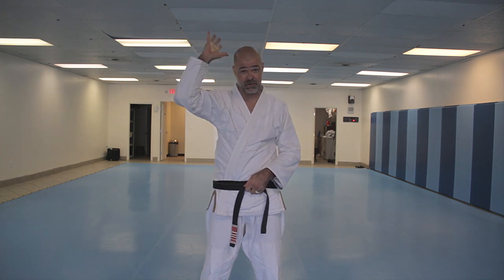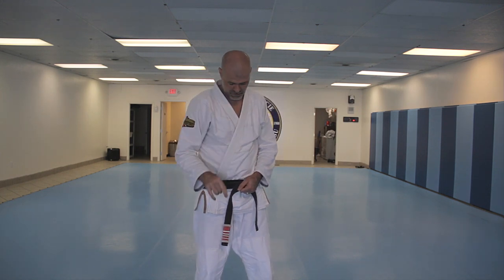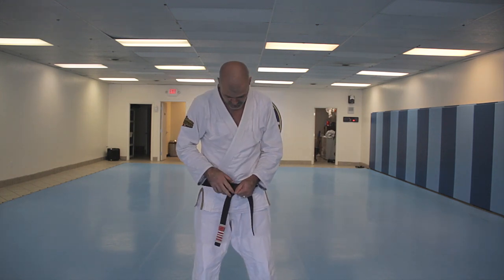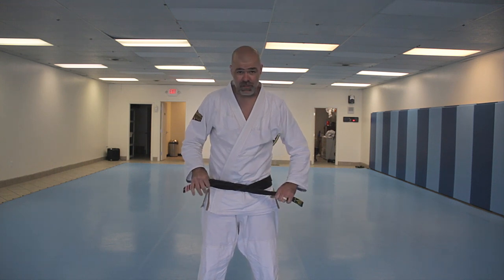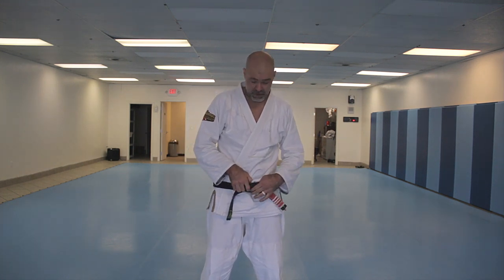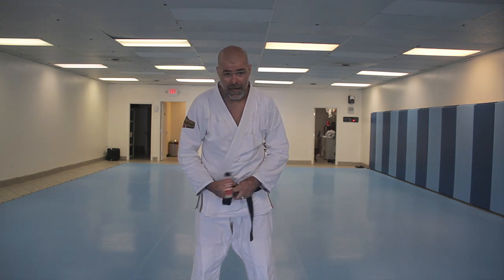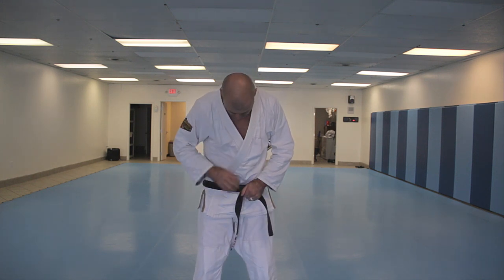I actually forgot how to tie my own belt. But this time I started doing it my usual way, and he goes, 'No, no, no, no,' and came over and corrected me. He changed it, and he actually showed me — basically without any English — his reasoning for why it was wrong to go around both.